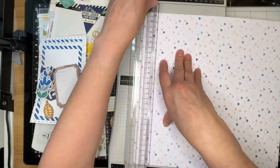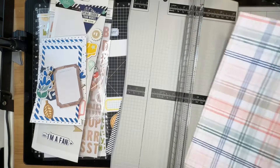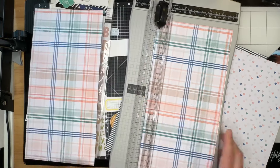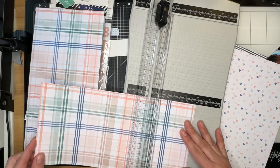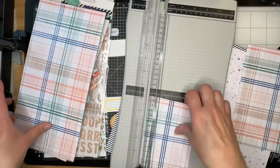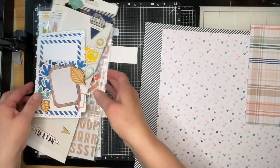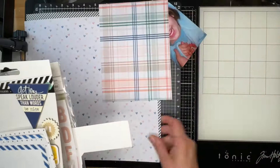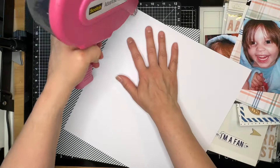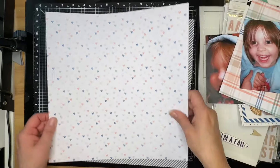I'm going to trim a quarter of an inch from the top and bottom of the heart paper, and I'm going to use the striped paper as a mat behind the heart paper — but it's not going to go all the way around; it's going to be offset. I'm cutting the plaid paper down into a six by eight piece, and then I'll put the other scraps back into my kit for the month. Then I'm going to start building this up and glue the heart paper offset onto the striped paper.